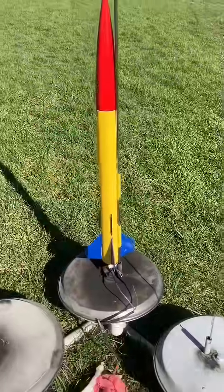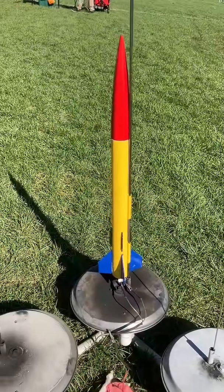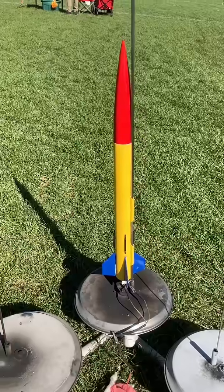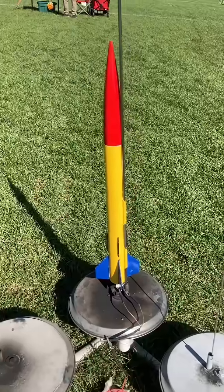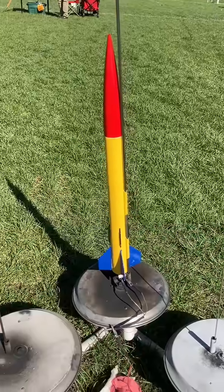I'm going to launch my Photon on a standard black powder D12-5. I've been launching D16s and they've been failing — two failed out of six — which is not good. So I'm going back to the good old Estes black powder engine and let's put this one up and hopefully have a successful flight.